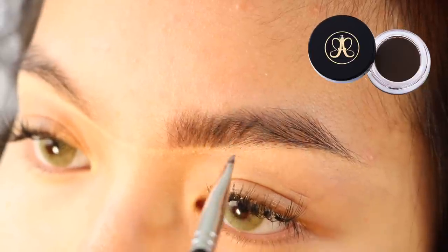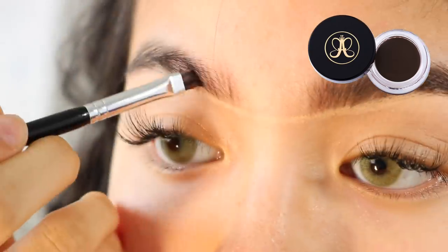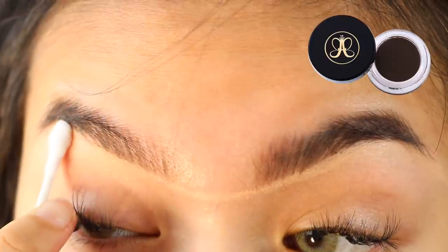And then I'm just going to fill in the rest of my eyebrows. Now I'm cleaning up the concealer using a Q-tip.